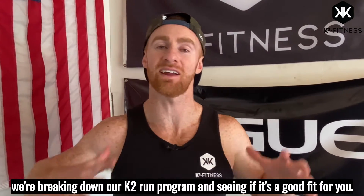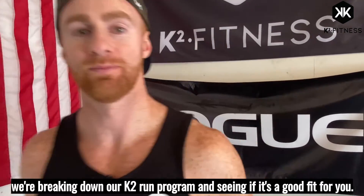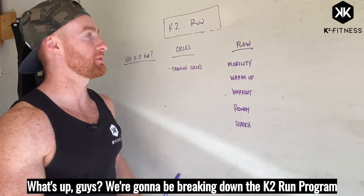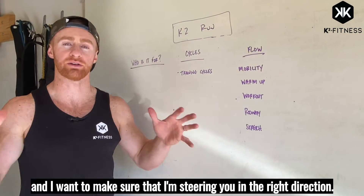It's Kevin from K-Squared Fitness and today we're breaking down our K2 run program and seeing if it's a good fit for you. We're gonna be breaking down the K2 run program and I want to make sure that I'm steering you in the right direction.